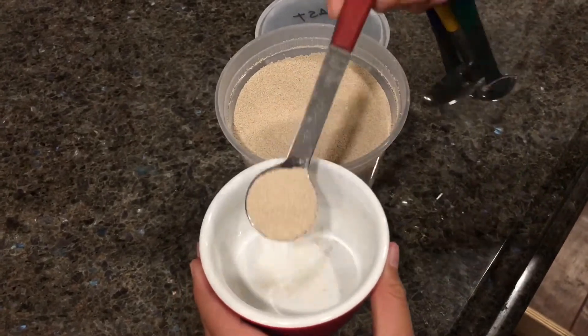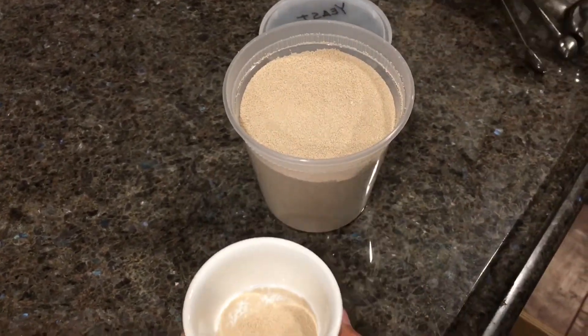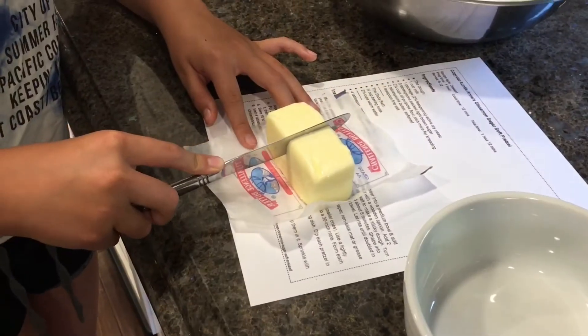While that sits, soften four tablespoons of butter in the microwave, but don't melt.